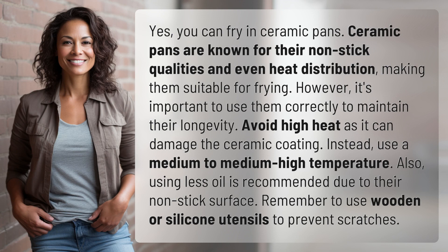However, it's important to use them correctly to maintain their longevity. Avoid high heat as it can damage the ceramic coating. Instead, use a medium to medium-high temperature. Also, using less oil is recommended due to their non-stick surface. Remember to use wooden or silicone utensils to prevent scratches.